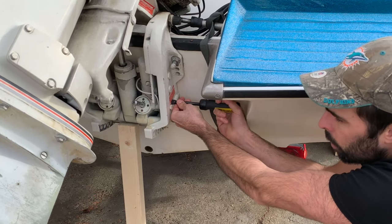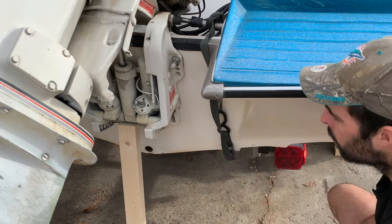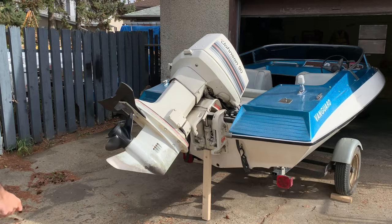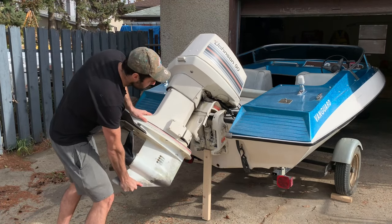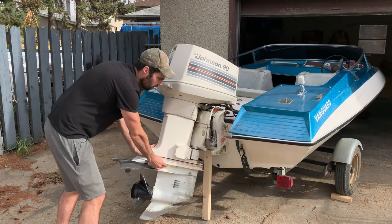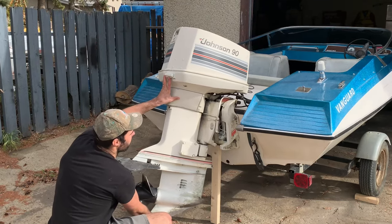Then I loosen it out just like that. The engine already moved — it's just a couple of turns. And now we should be able to freely move our engine. Once we have that turned, we can now manually lower the engine. And we can do the exact same to manually lift the engine.